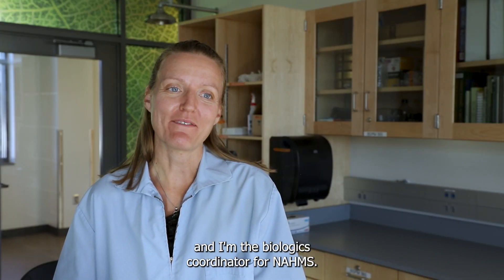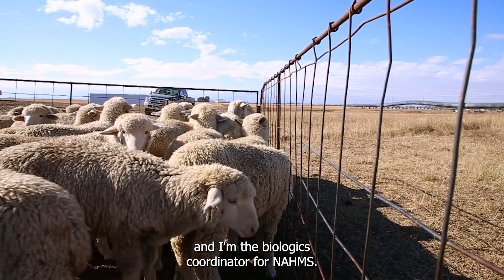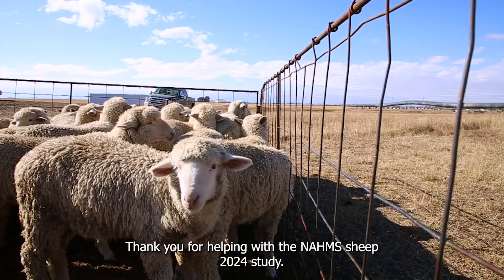Hi, my name is Dr. Allison Wiedeneft and I'm the Biologics Coordinator for NOMS. Thank you for helping with the NOMS Sheep 2024 study.